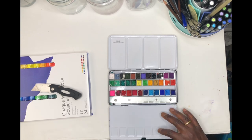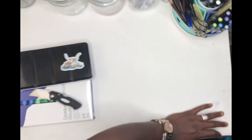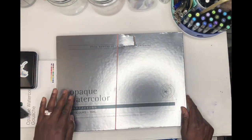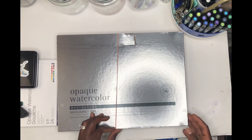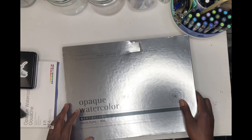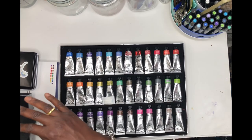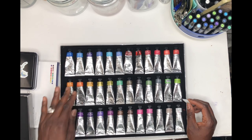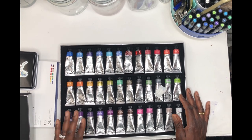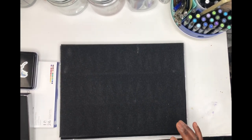This is the Paul Rubens opaque watercolor gouache — 36 colors, 15ml each. I bought it on Amazon but I'm not going to be using it. I don't know if something in it is toxic or if I'm just very sensitive, but I've tried it numerous times and had the same reaction every time, so I'm not going to use it again.